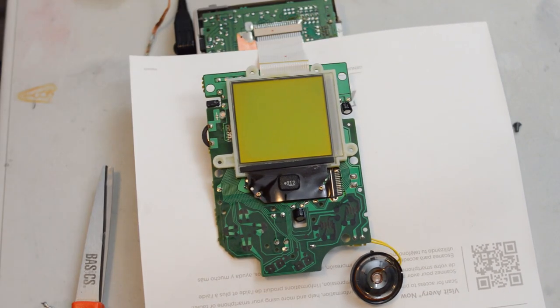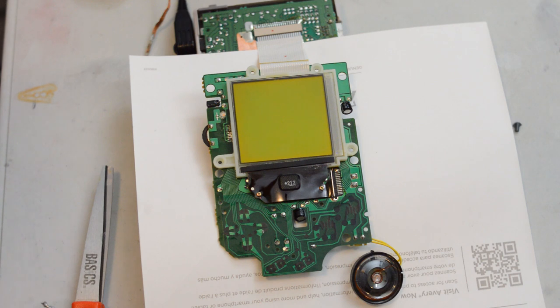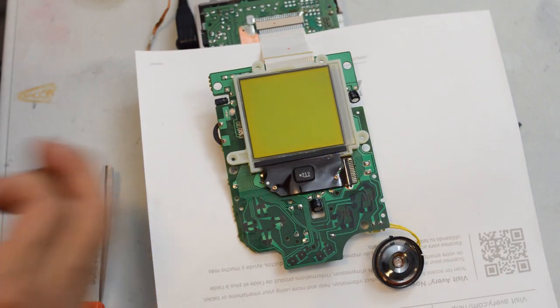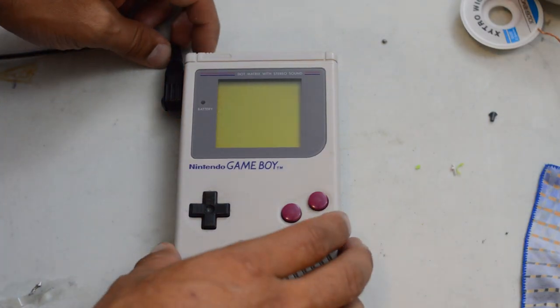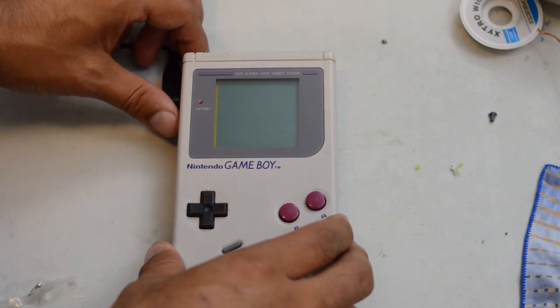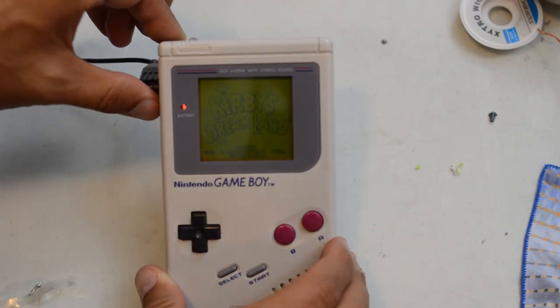Now it's a simple task of replacing everything in the Game Boy and screwing everything back together. By the way, the LED is actually working — the reason it wasn't showing up earlier is because the battery pack was so low that the LED was indicating basically no battery left, although it had just enough to turn on the screen. So we don't actually need to switch the LED, but if we had, we would have just desoldered it and replaced it with a fresh one. With our Game Boy back together, let's turn it on — we have a beautiful full screen, and popping Kirby in, we have our game functioning in perfect shape.